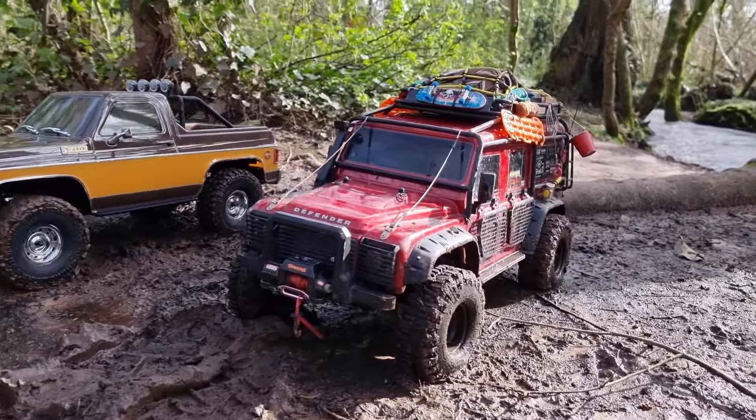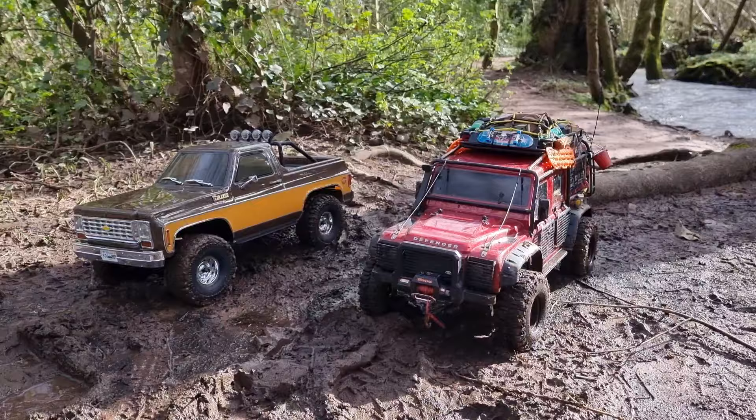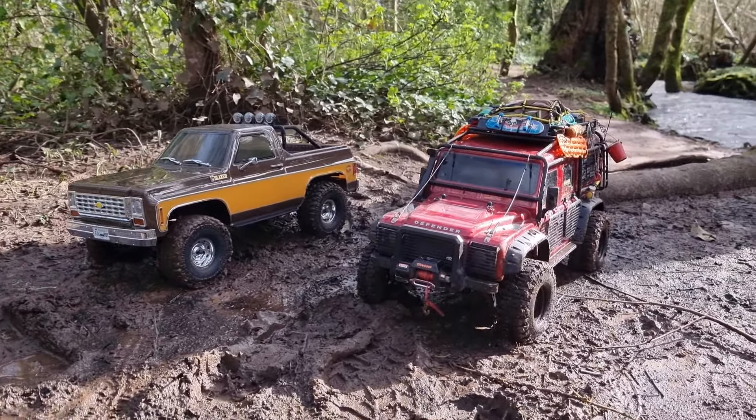We are out in the woods with the TRX4 Defender and the FCX10 just to have some fun and see how they do in the mud today. We've had a load of rain so we've got a nice bit of mud to go through.